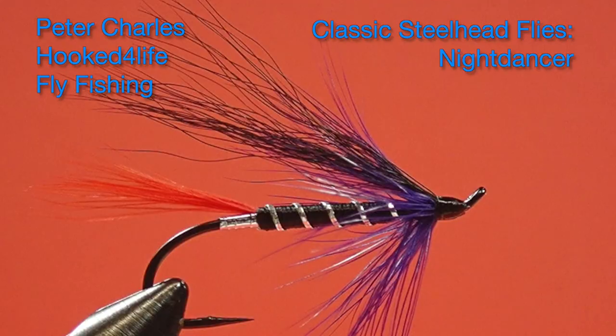Hi, Peter Charles here of Hope for Life Fly Fishing, and today we're going to look at tying the Franco Maddo pattern called the Night Dancer. This pattern is intended for summer use on the west coast, so it's tied on a low-water style hook.